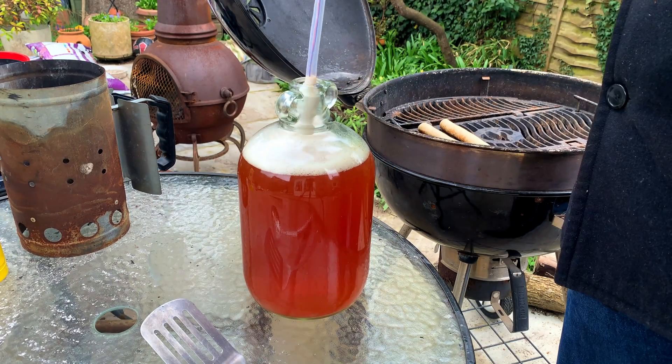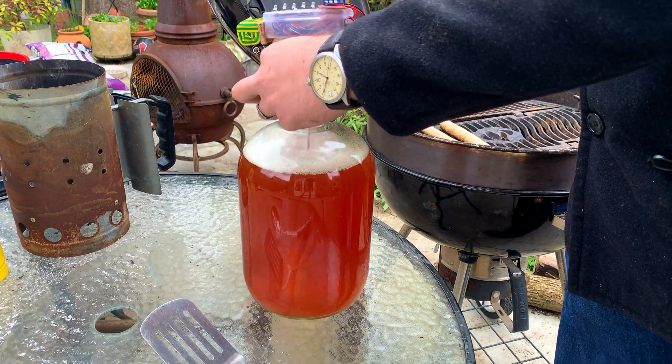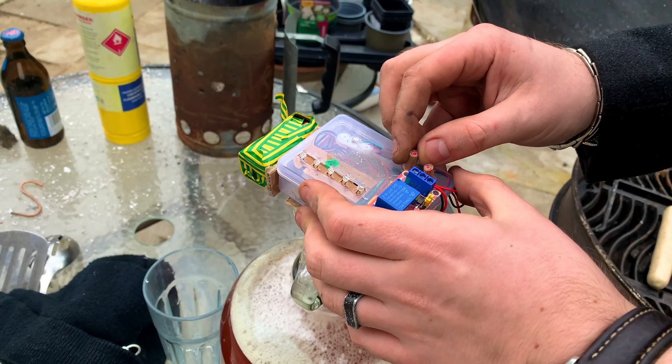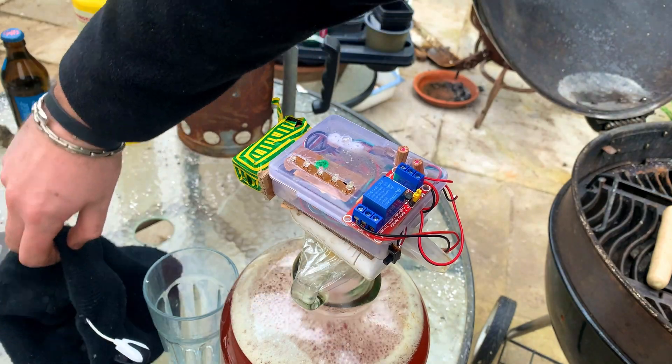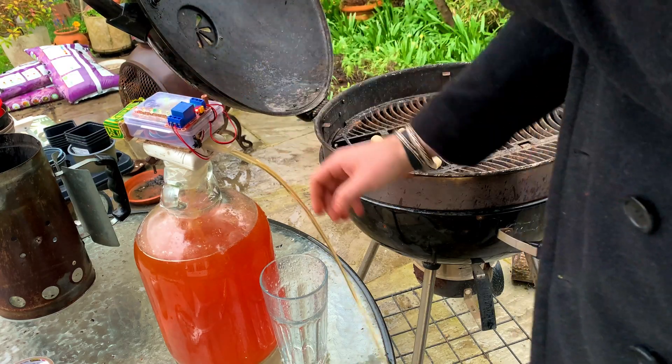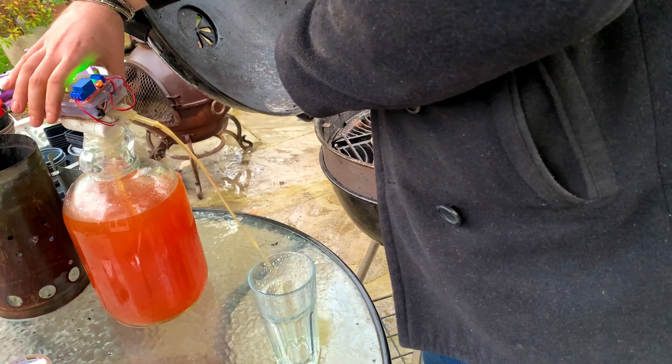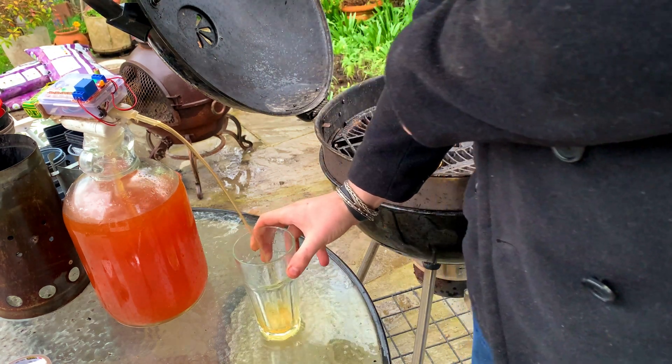To test the device properly, I attached it to a jug of dubious quality homebrew. I just need to press the chunk of pencil I'm using to reach the buttons, and it works perfectly first time. I might have slightly underestimated the speed of the flow on that one, but after a quick adjustment I try it again and it works.